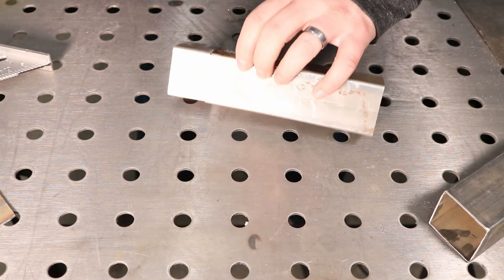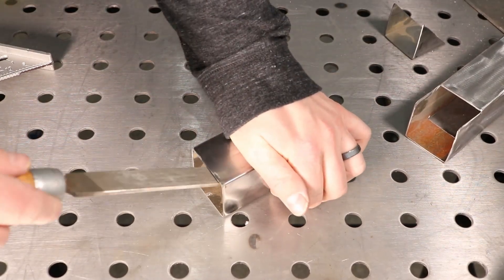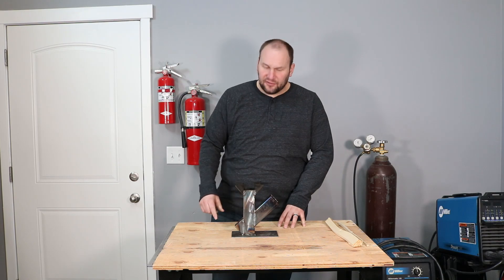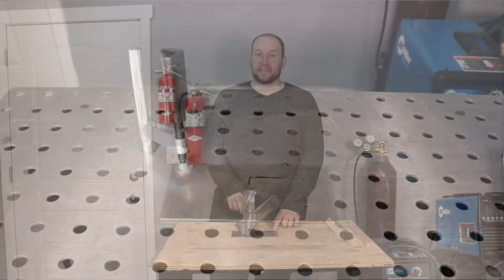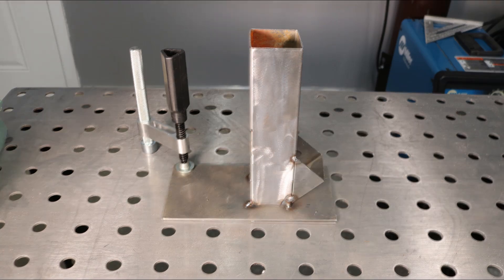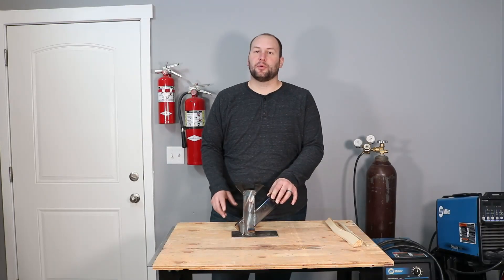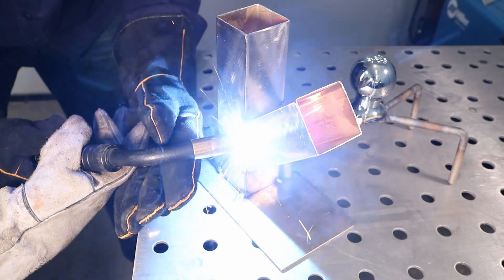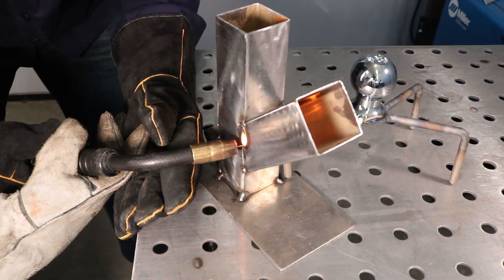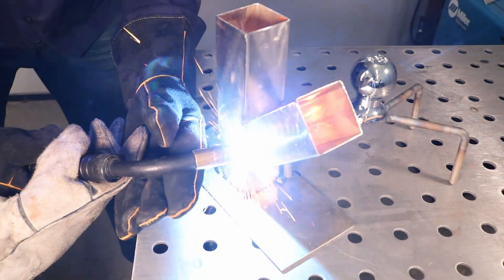Once we had those cut, a little bit of cleanup with the angle grinder, then finished off with a file and we were ready to go. The first thing was to take the base plate and weld on the upright, then tack on the chute and the air vent so we had our basic shape put together. Then we got into welding — this was only the second time my son had welded and I think he did an awesome job. Go ahead and throw a shout out down in the comments to him for that.